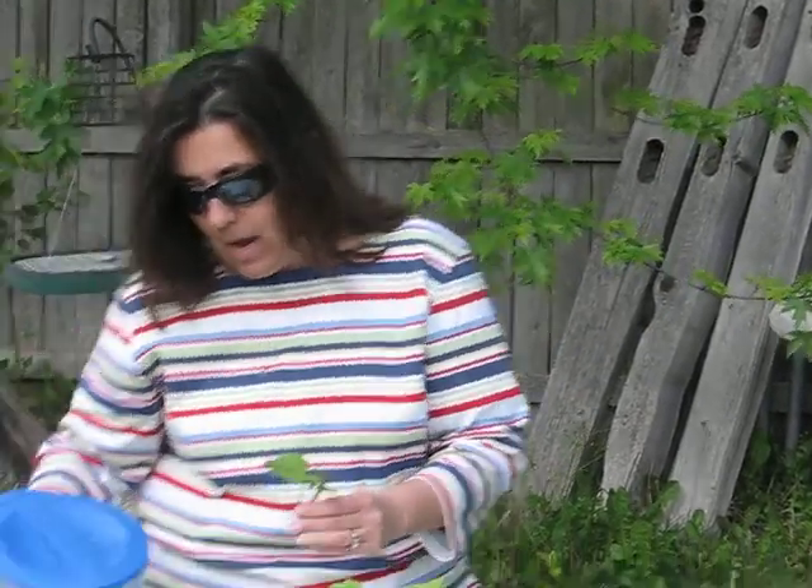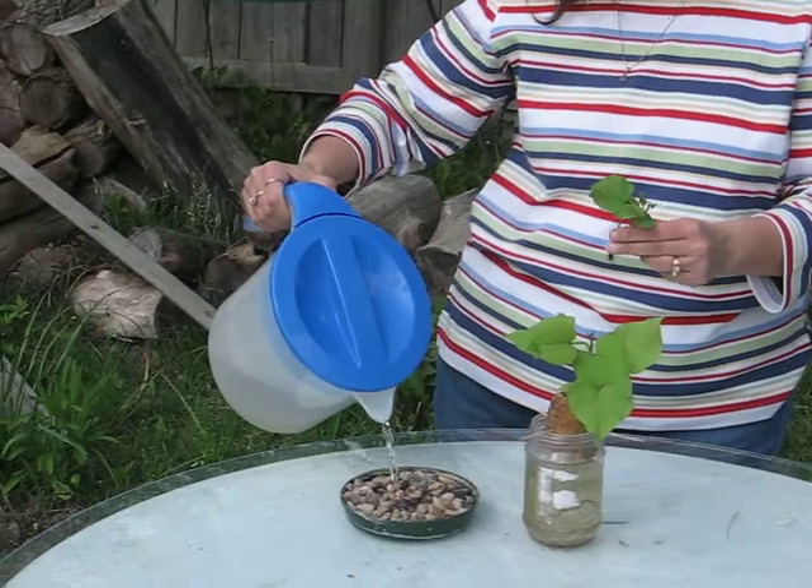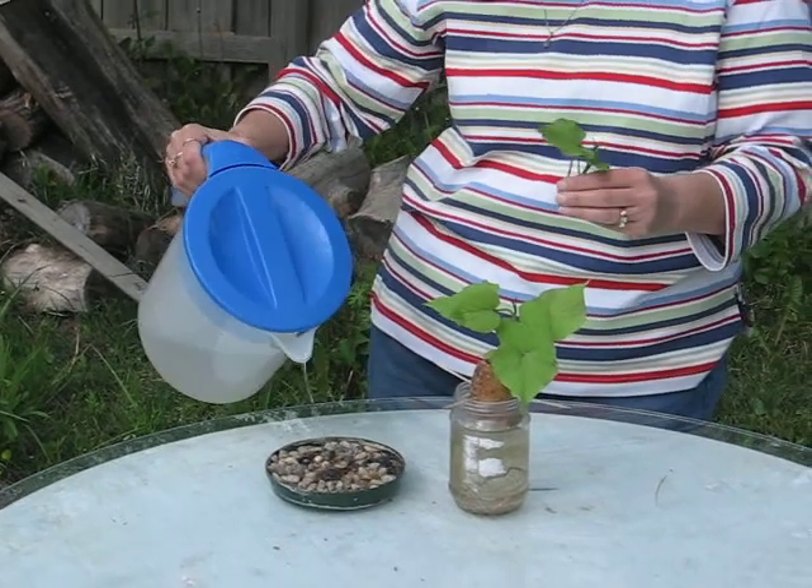What I like to do is I like to use a tray of pebbles because it will help hold up the slips during the rooting process. All you need to do is add some water — this is a simple water rooting technique.